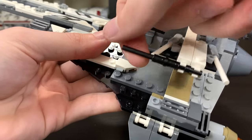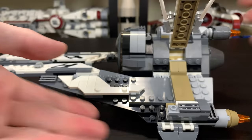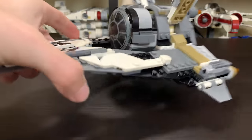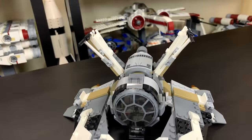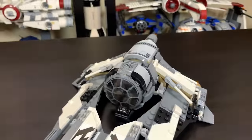There are also some extra blasters here that obviously don't shoot. You can flip these up and down, but honestly I don't think it looks great in the upward position — it looks pretty bad, to be honest. I would not recommend displaying it that way.